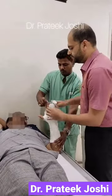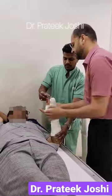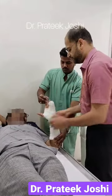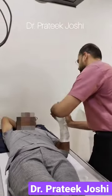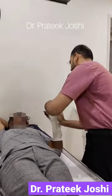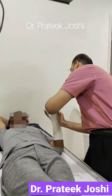After application of the plaster, the most important part is to mold the plaster correctly. It is important to keep the joints of the hand in functional position — that is, wrist dorsiflexion, MCP joint flexion, and IP joint extension.